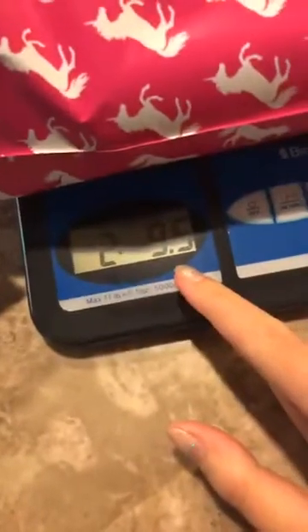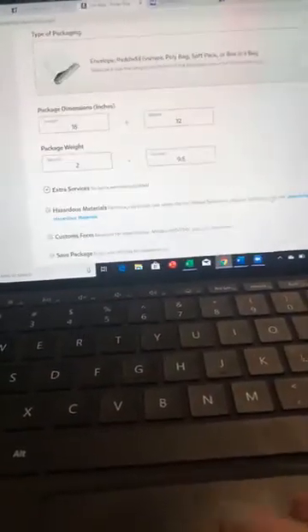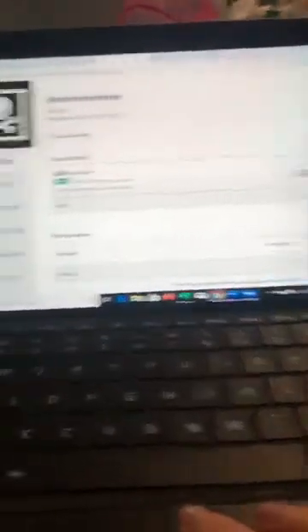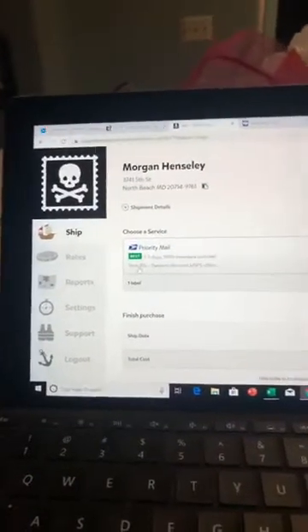Mine is pretty heavy but I couldn't fit it into a flat rate box. What's awesome is that Pirate Ship gets you discounts from the post office. I save almost a dollar on every single package. Look at this — normally $8.30 retail, and it's $7.61 with Pirate Ship. That adds up! And it automatically comes with $100 worth of insurance instead of just $50. It says 'save 8%.'